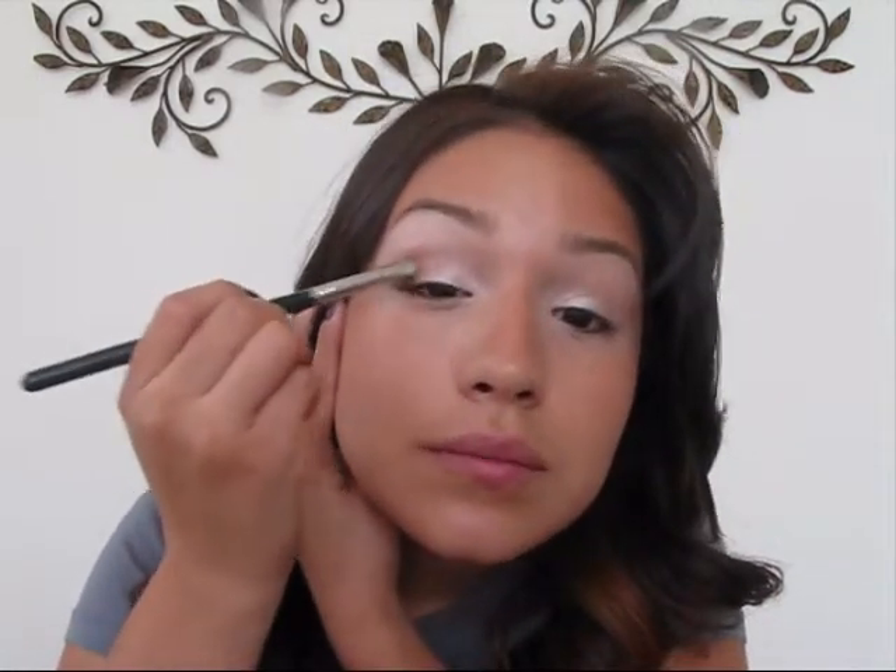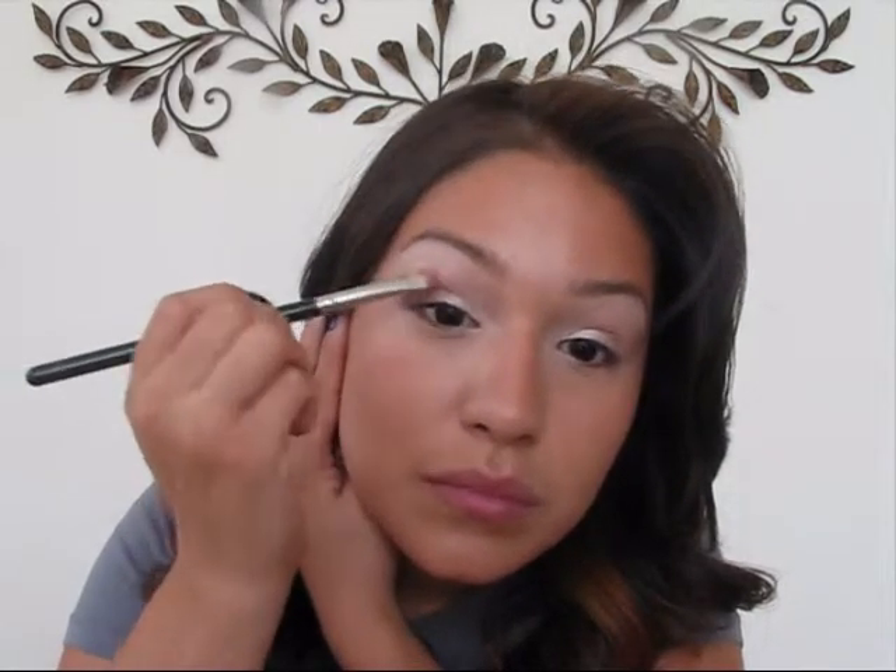I'm adding the bronze to the corner of my eye and blending it with the lighter corner color. Now I'm going to take a blending brush and go over what I already did to blend it out a little bit more. Then I'll take the same color and put it right underneath my lash line, blending it into my lashes — right underneath.